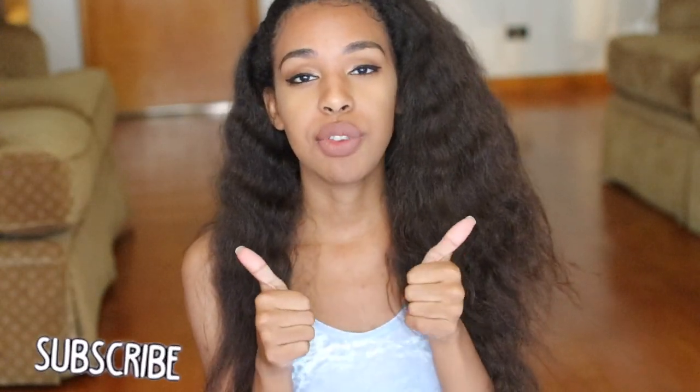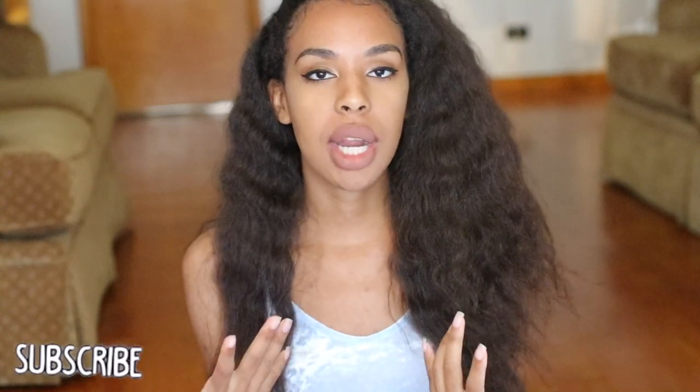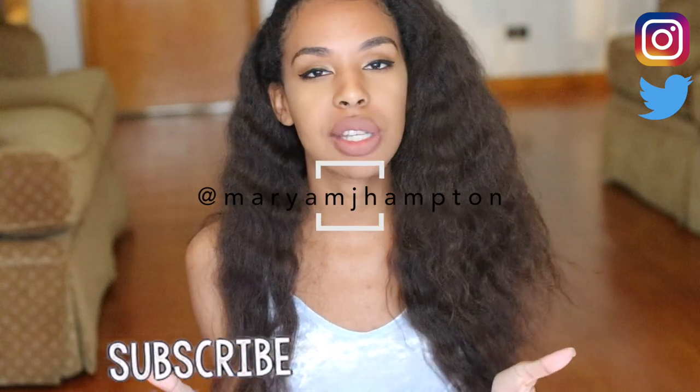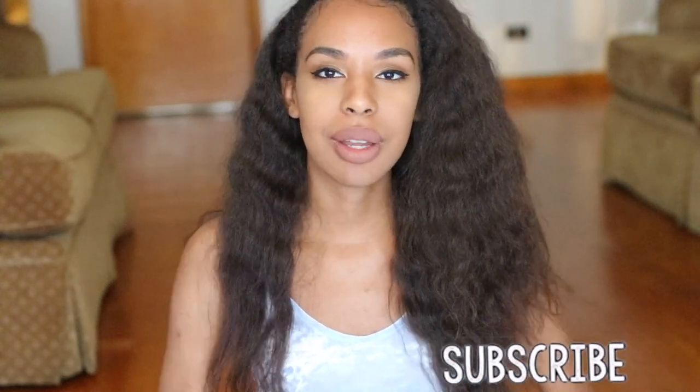I really hope you guys enjoyed this video — give me a huge thumbs up if you did. If you're not already subscribed, please hit the subscribe button down below so you can be notified whenever I post a new video. Hit the bell and notifications will go straight to your phone. You can follow me on any of my social media at Miriam J. Hampton, and I'll see you guys in my next one — bye!